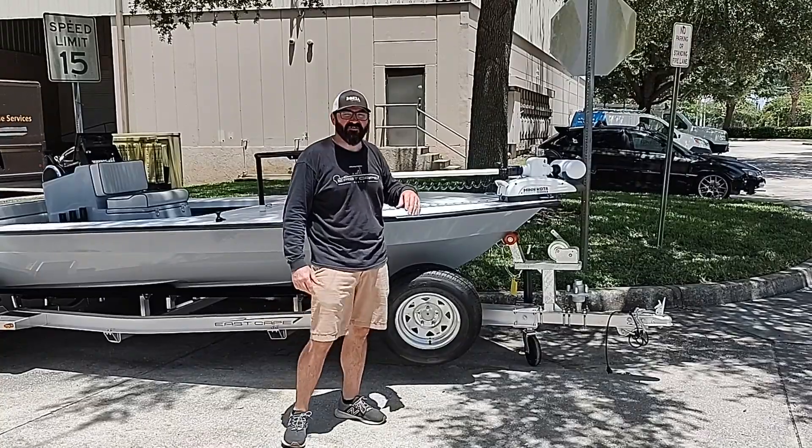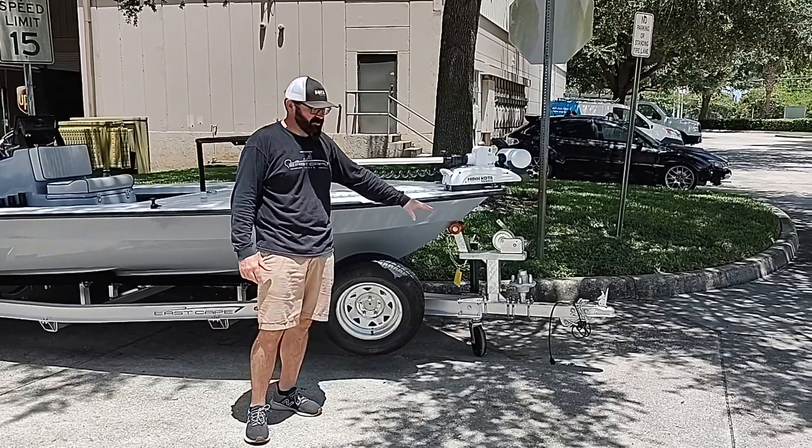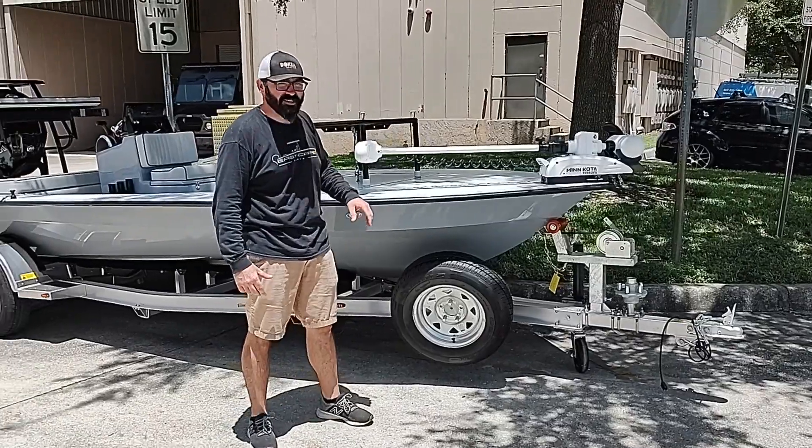We've got some unique features here. Obviously with the trailer, we got the aluminum upgrade, the spare hub, and the full size spare tire as well. So if he's making these long road trips back and forth, he's protected there.